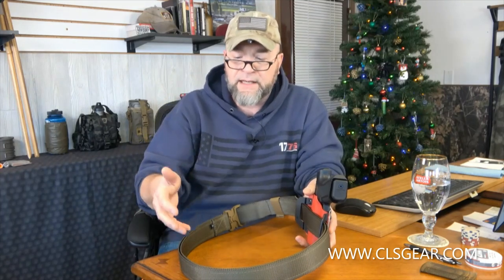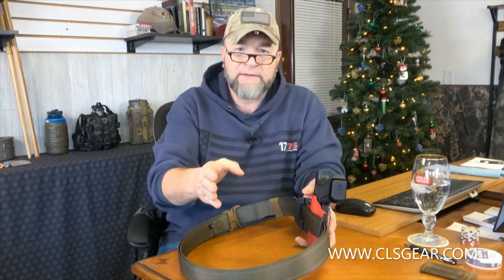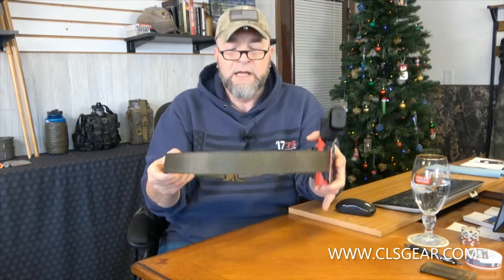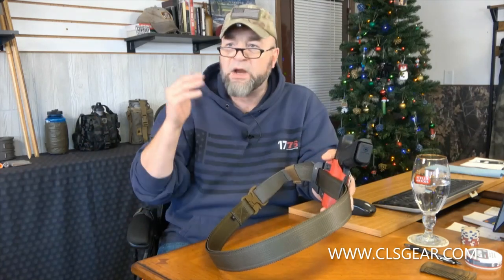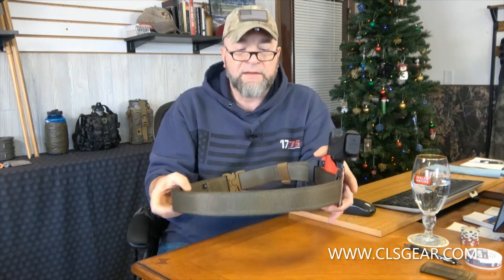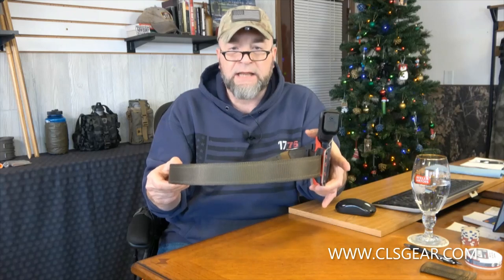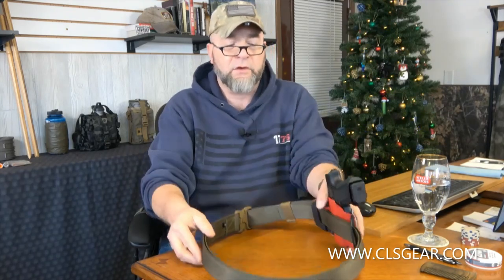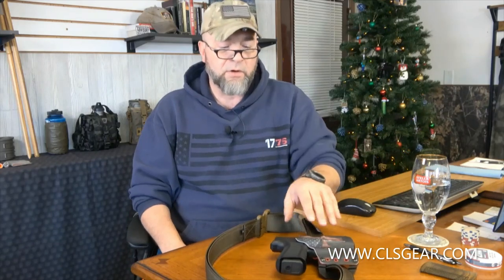Casual, practical, and tactical — that's what you get. It's casual enough for blue jeans, practical enough for Carhartts. On the regular EDC belt I've worn my black one with suits plenty of times. And it's got more than enough rigidity for any tactical use or serious everyday carry that you want to do.